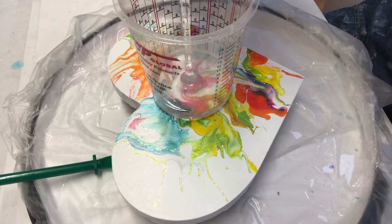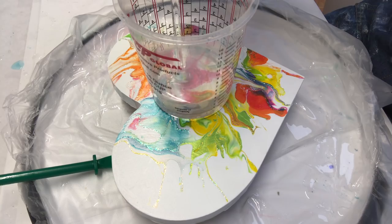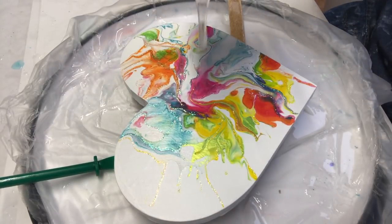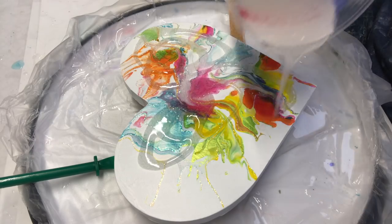I also didn't record it, but I added a little bit of glitter to my board after my paint dried. You can use glitter glue, or just glue and then pour glitter on it and wipe it off — either way will work. And now I'm ready to resin this.